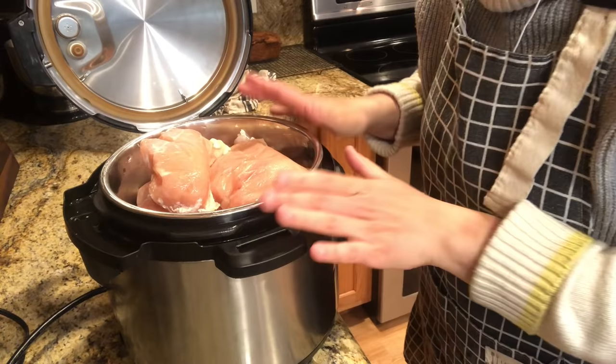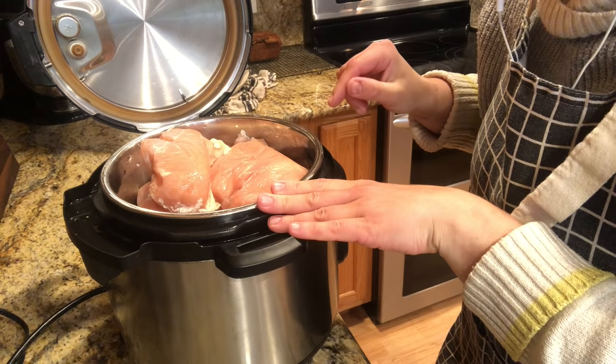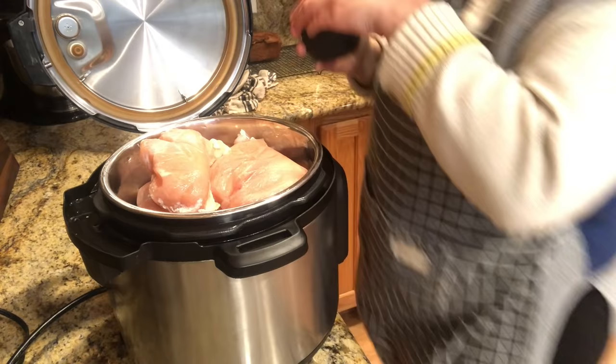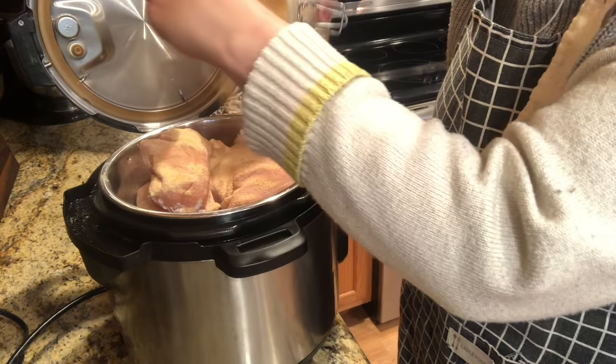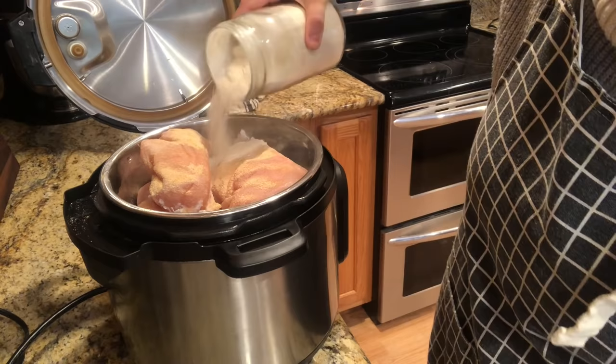I got the Mexican rice out of the Instant Pot and gave it a rinse. Now I'm putting eight chicken breasts in here — this is for the chicken pot pie and the Mexican stuffed peppers. I'm seasoning them lightly. I already put about five cups of water in there because I need chicken broth for making the chicken pot pie. I'm adding some salt, a little garlic, and then onion powder.